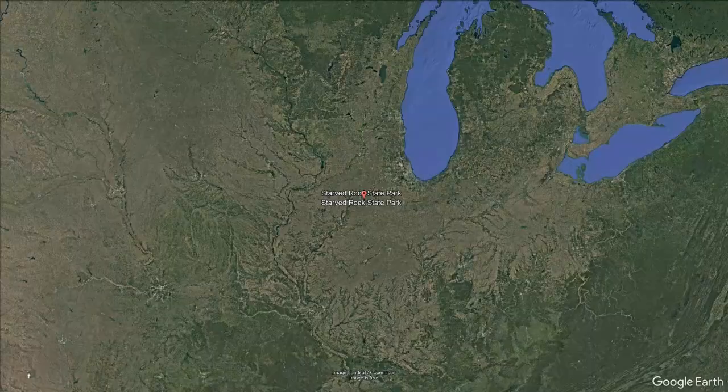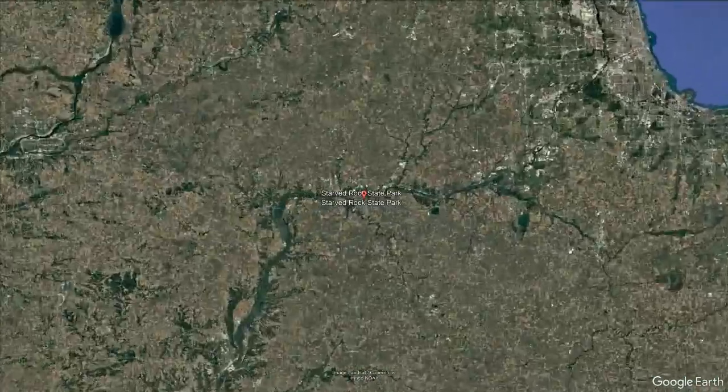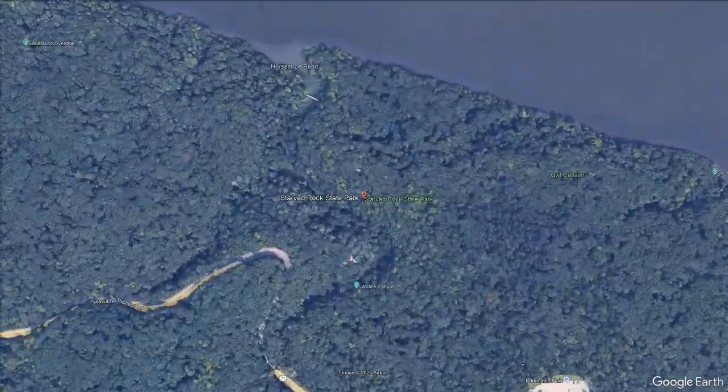I'm Brian, KC9USB, and it's POTA time. I'm here at park number US1027, which is Starved Rock State Park. This is one of my favorite parks. I've been coming here for years, and it's cool that it's on the POTA activation.